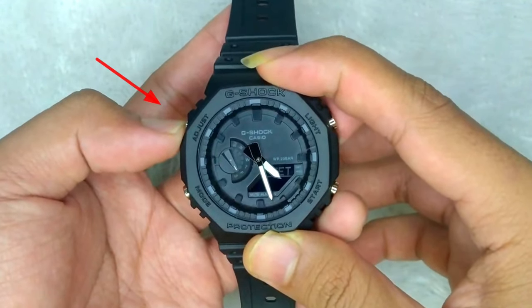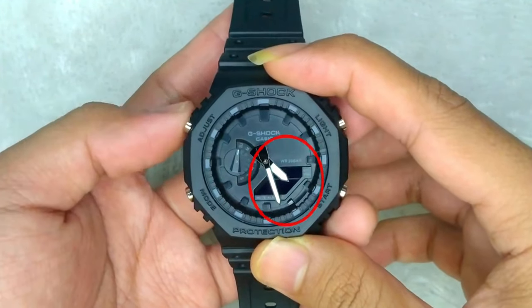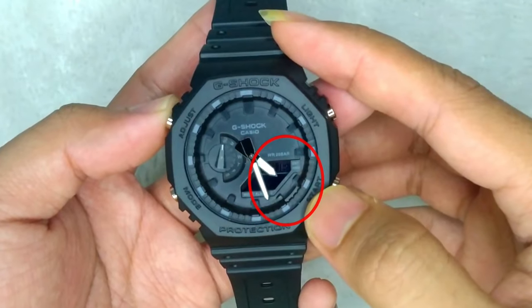The first step is to press and hold the address button for 5 seconds until SUB appears on the screen.